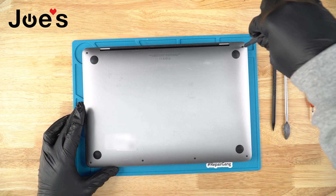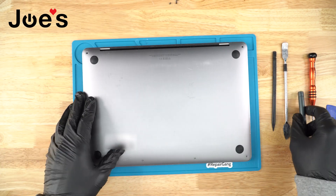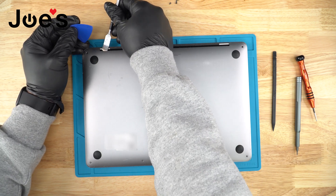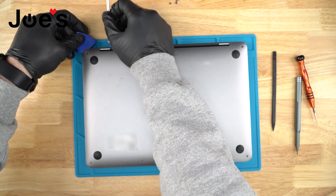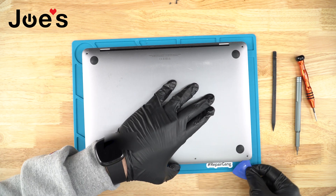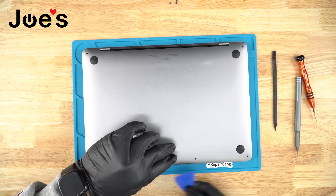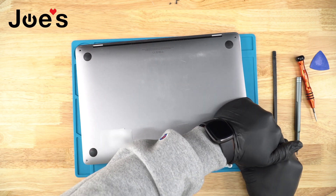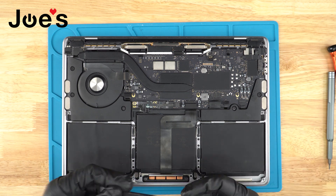First things first, flip the MacBook over and use a P5 bit to remove the six back cover screws. Once all screws are removed, use a pry tool with a plastic clip to pry one end up so you can get the plastic clip underneath. Slide it to the side to unclip it, then go to the other side and bring it all the way down and lift it up to unclip from the middle. Set that aside and pull the back cover towards yourself to release it from the Mac.